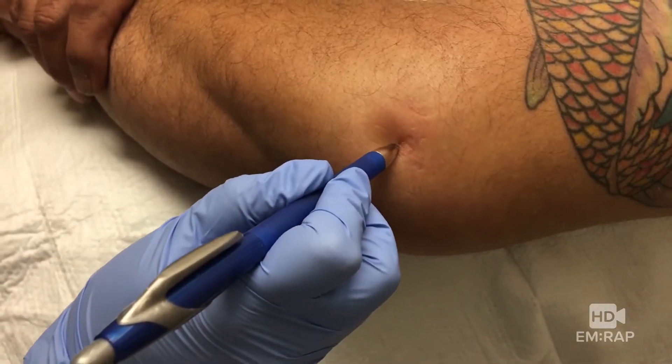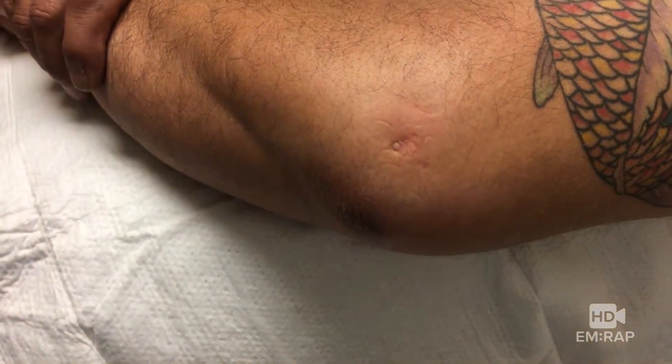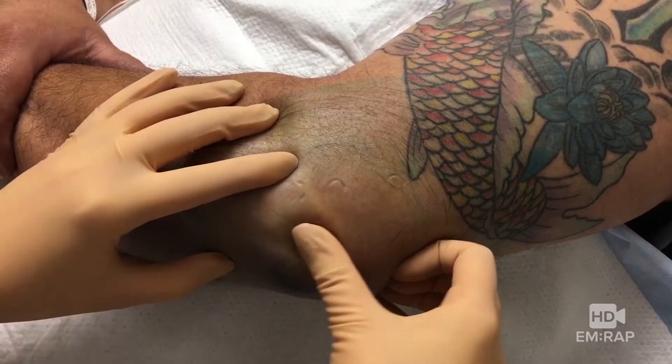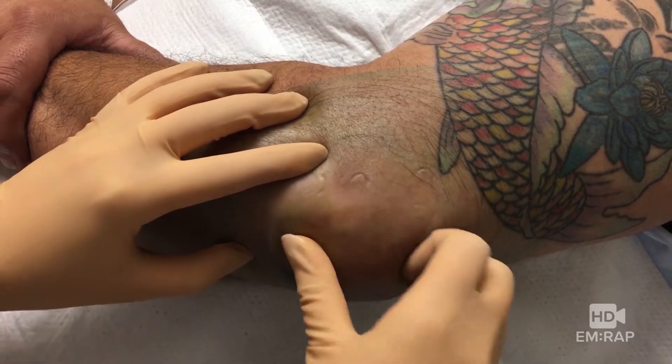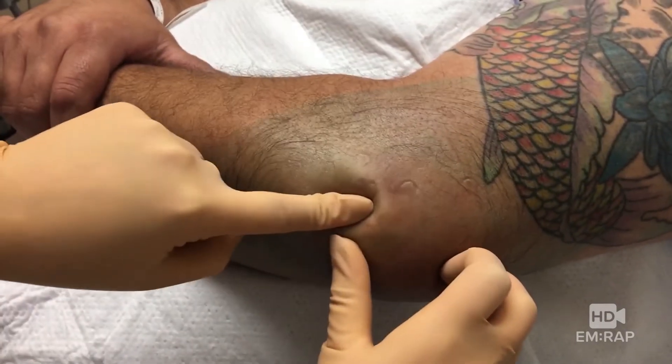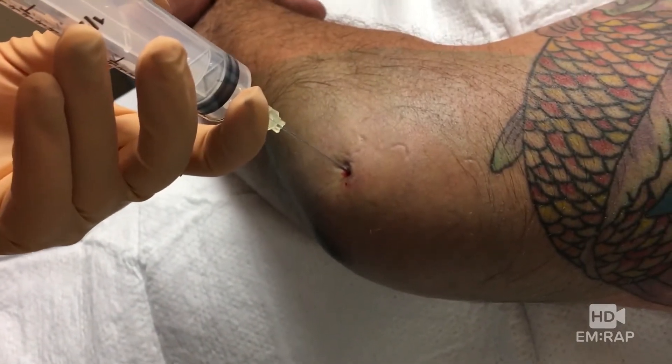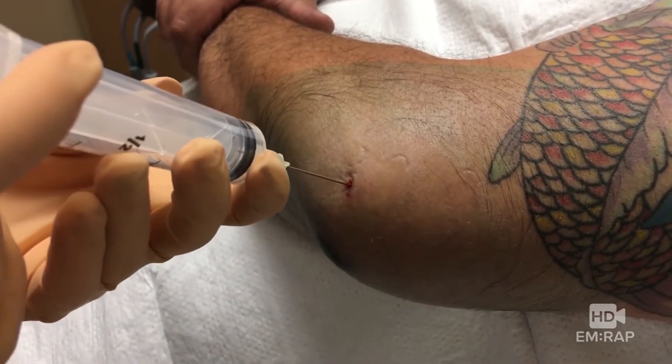We're going to leave a mark using this fancy pressure technique and then prep the skin with chlorhexidine. Now, once your sterile gloves are on, I like to repalpate your landmarks, which are between the radial head and the lateral epicondyle. Say it with me: that needle is going between the radial head and the lateral epicondyle.